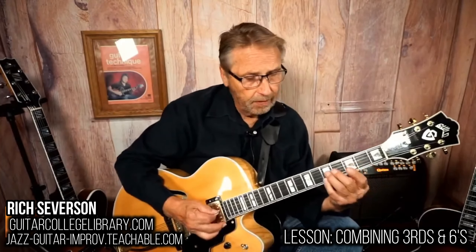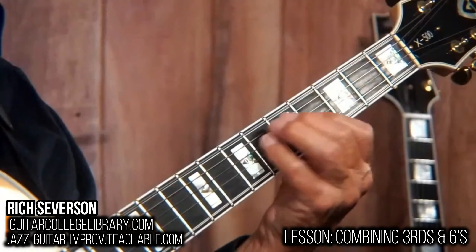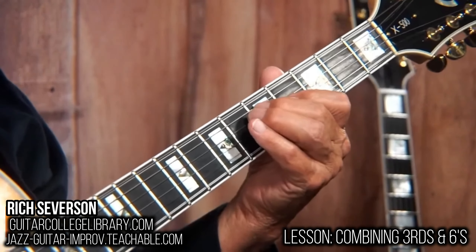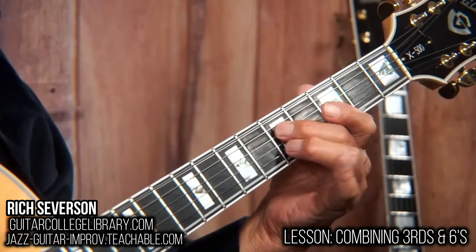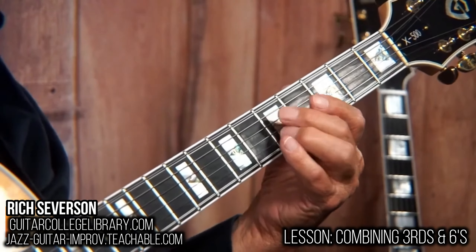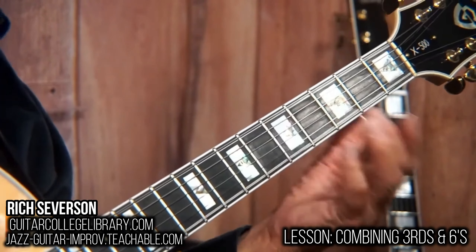Basically, here's a third. G to C is a third. G to B is a third. And then G to E — one, two, three, four, five, six — is a six. So if we go, that's another six.